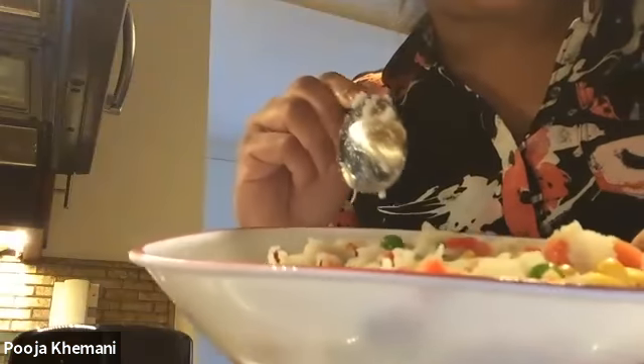Then I'm going to add seasoning — that means I'm going to add some salt. You can add whatever seasoning or spices you like. If you don't like spices, you don't have to add them; you can just add salt. I'm adding about a quarter teaspoon of salt for this full bowl. Then mix the salt in well with your spoon.